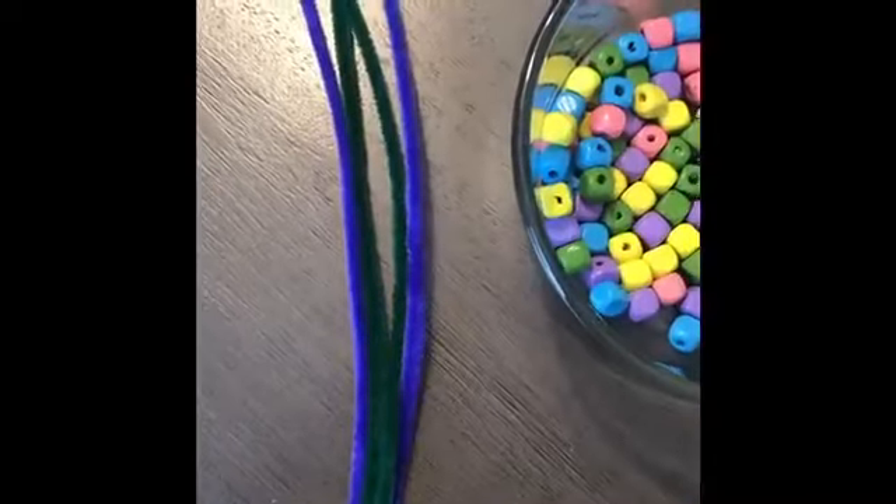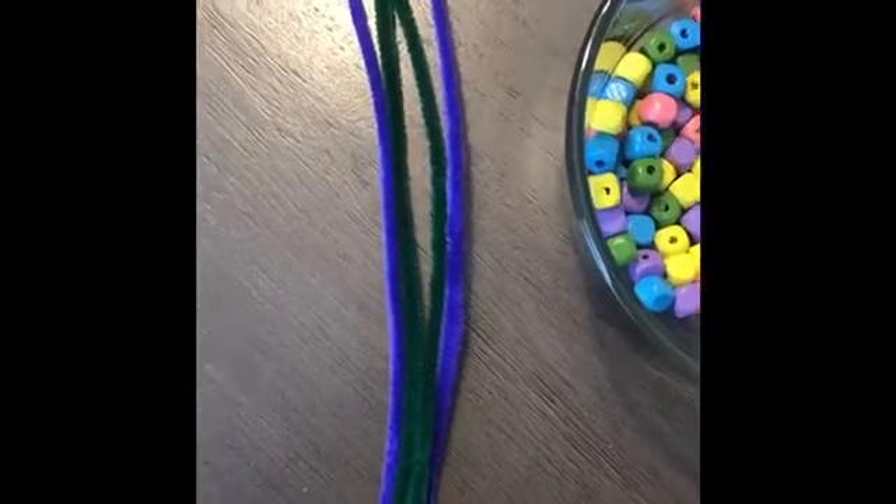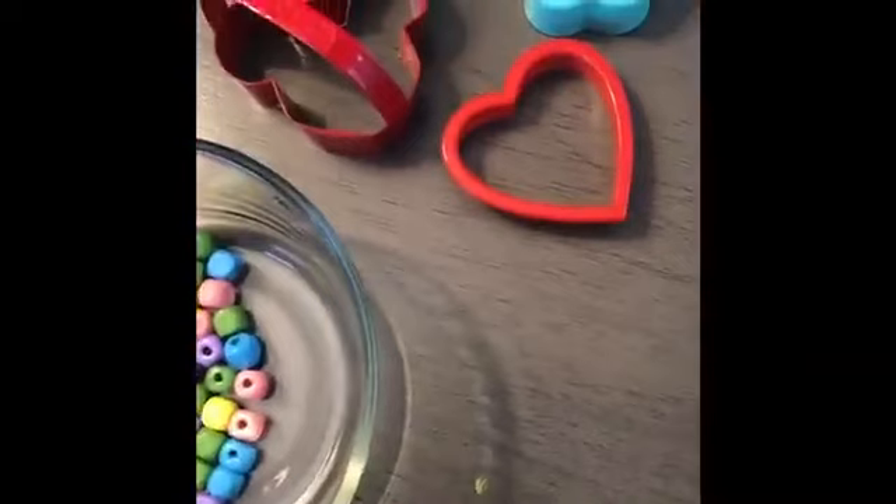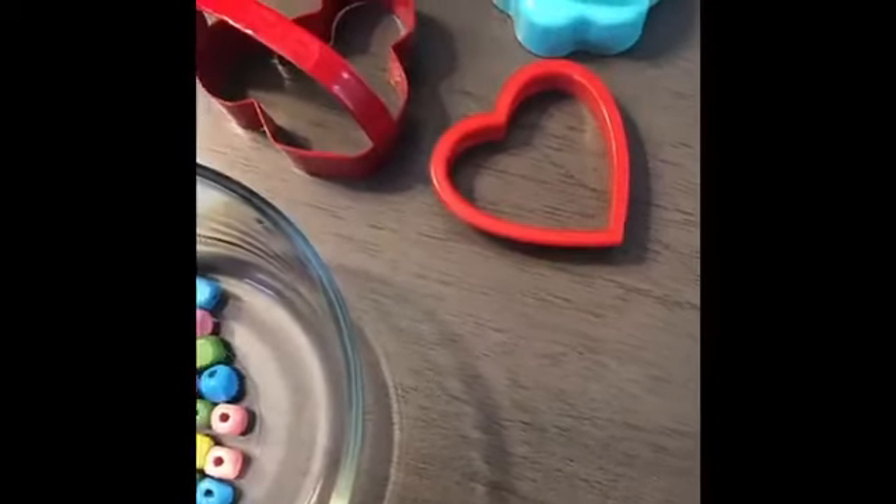We're gonna make our wands first, so let's see what we'll need. To make your wands you'll just need three things: pipe cleaners, your choice of beads, and then — this is optional but it makes it a lot easier to make your shapes — some small to medium-sized cookie cutters.